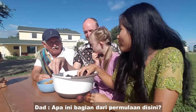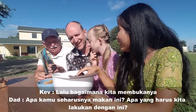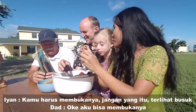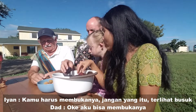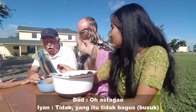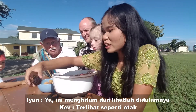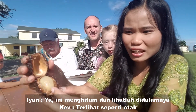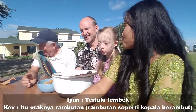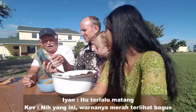You have to open it, you have to peel it. It looks okay — oh my gosh, this one is black. Look at the inside — it's like a brain, a rambutan brain! This one is red though — that one looks good.